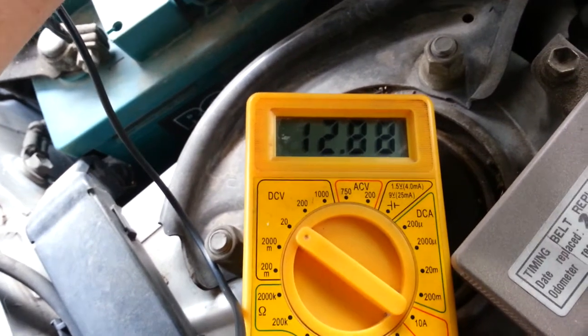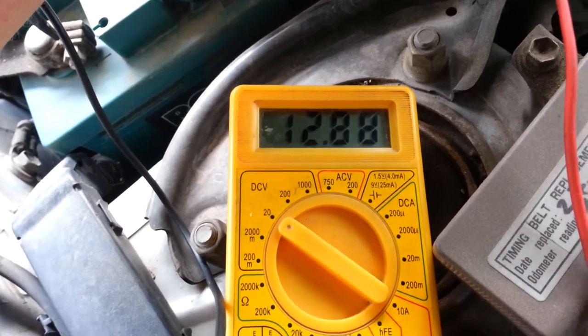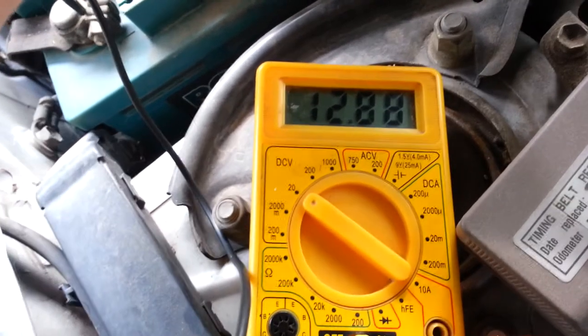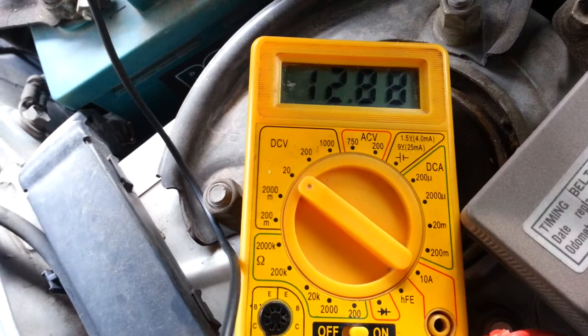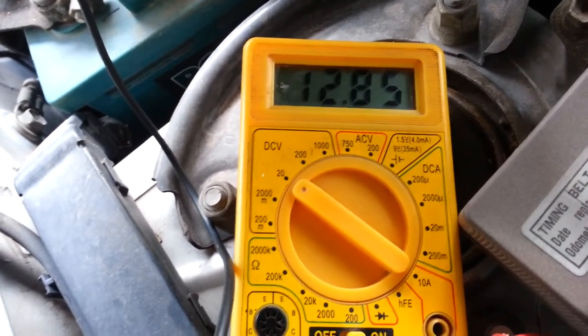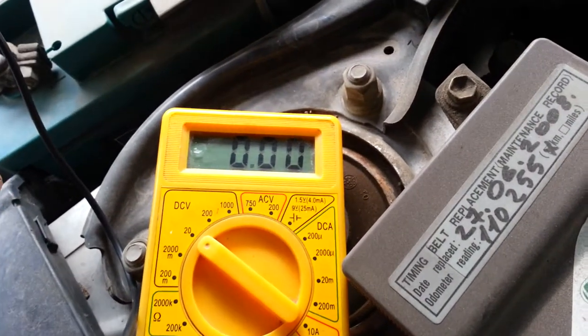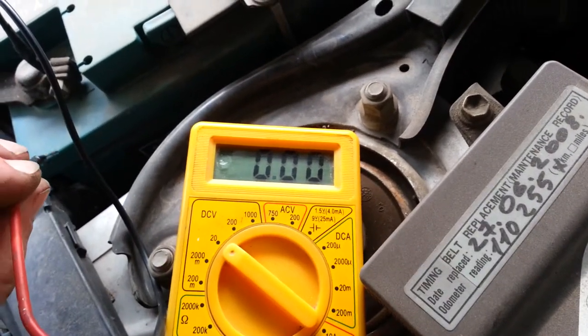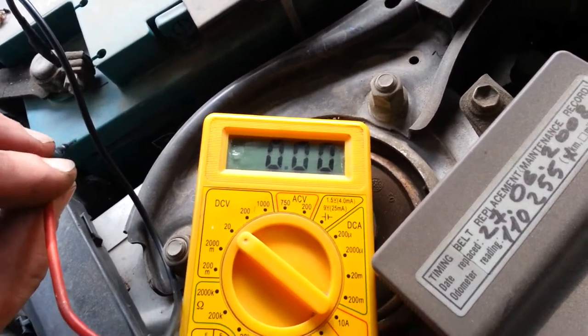Next, what you want to do is start the car up, rev it up a little bit, keep it revved up, and it should show somewhere between 14.2 and 14.7. If it's below that, you might have a connection problem at your battery, corrosion, or your alternator could be bad — in which case the battery light on your dashboard will light up too.